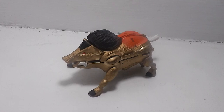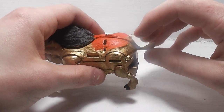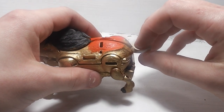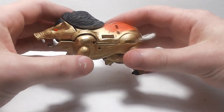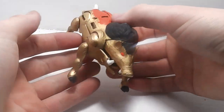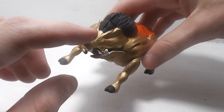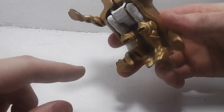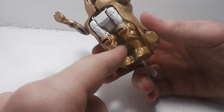I think that's about it for beast mode. Now to transform him, you want to take the tail here, untab it, and bring it up. As you do that, these sides here will flip up and the beast mode head will flip down, and then the robot mode legs will extend down.